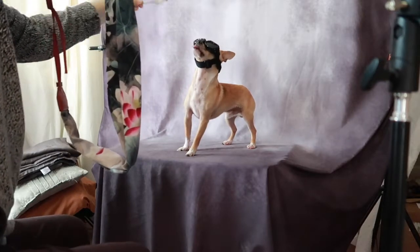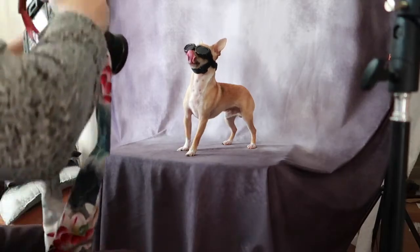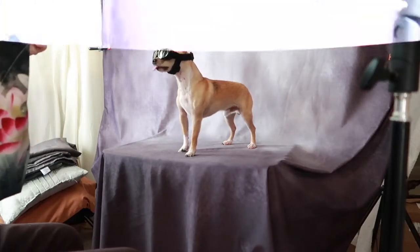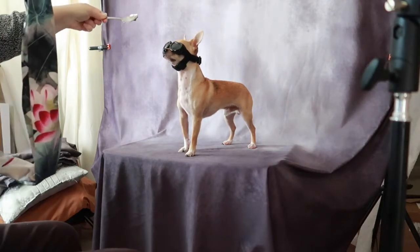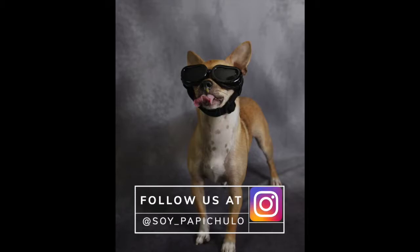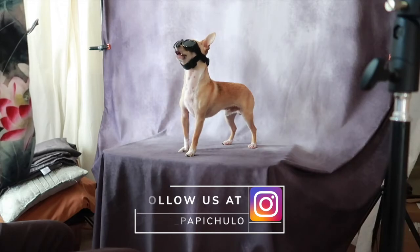One thing I realized is if you want him to look at the camera, put your spoon with the peanut butter right beside the camera. I mostly had the spoon up high getting it out of the way, and that's where he was looking — up high at the peanut butter. So that's another tip I need to remember for the next shoot. And then we'll see you next time.